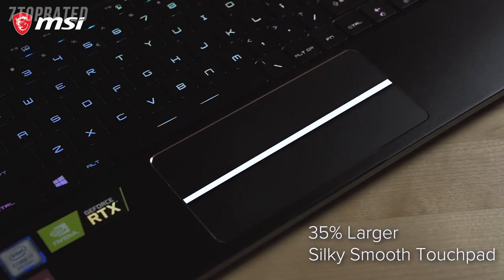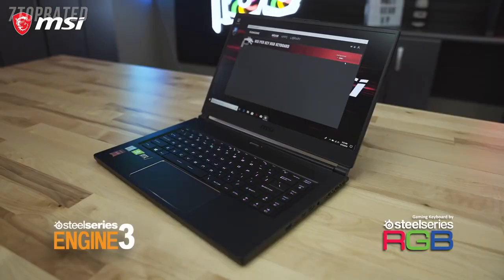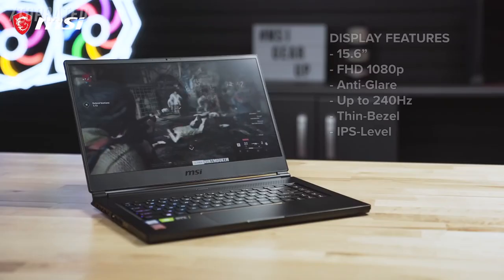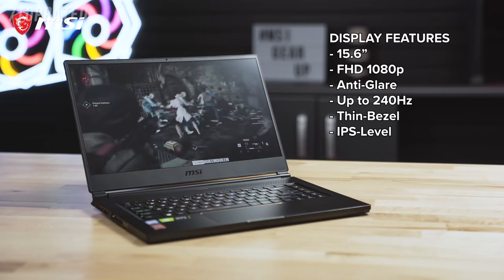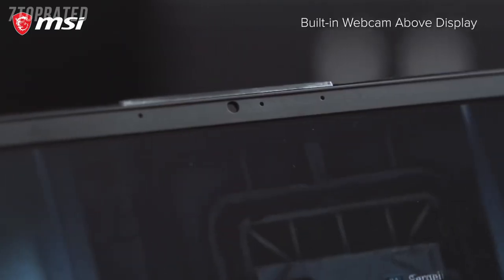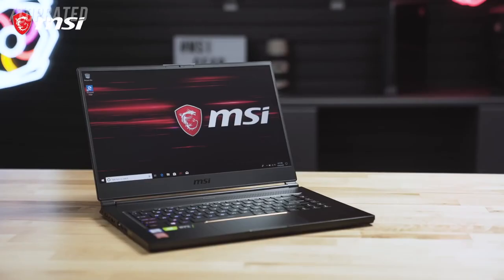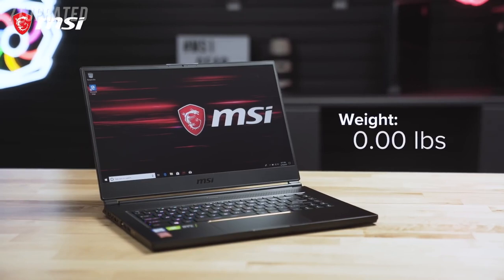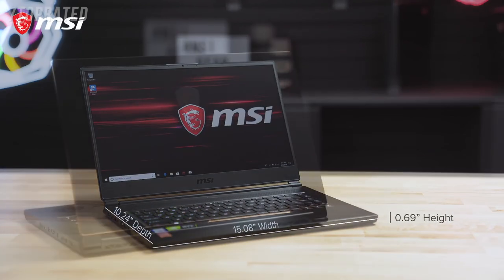The glass mouse pad is now 35% larger than previous models and is accompanied by a per-key RGB SteelSeries keyboard with lighting customization through the SteelSeries Engine software. The GS65 also features a 15.6-inch Full HD 1080p anti-glare display with up to a whopping 240Hz refresh rate, a top bezel-mounted webcam, all encompassed in a lay-flat design. Remarkably, all of these features are found in a form factor of only 4.19 pounds, with about a 15-inch width, 10-inch depth, and less than 0.7 inches in height.